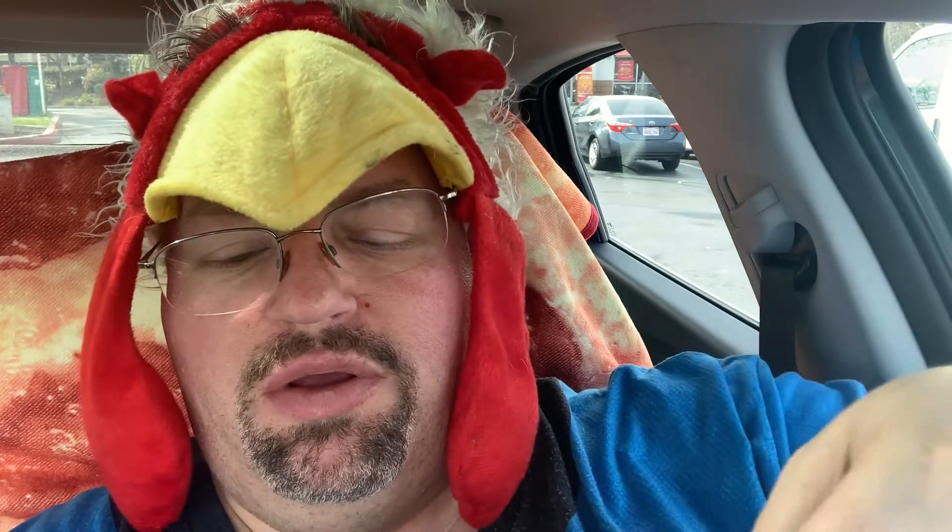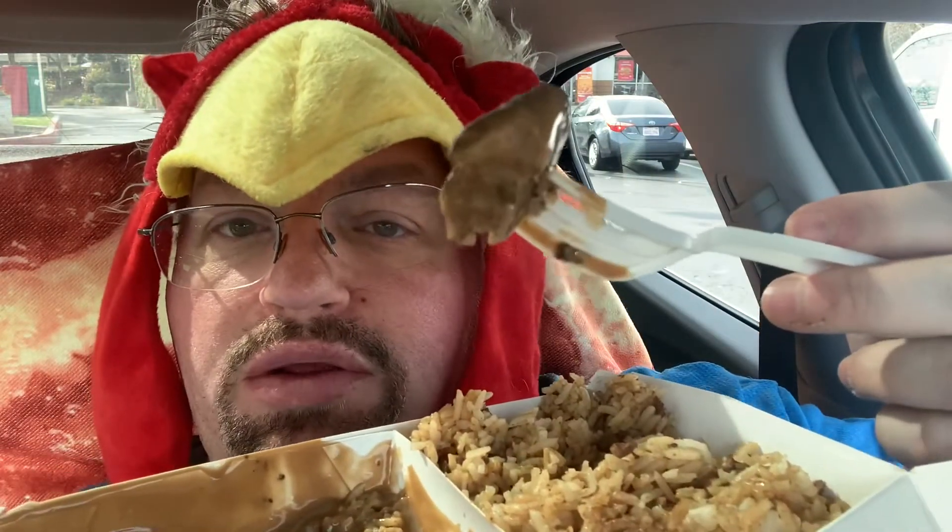The mushroom gravy is really good. It's almost like a Salisbury steak or a meatloaf kind of thing — very moist, very flavorful, got good spices. And that gravy is great in there.